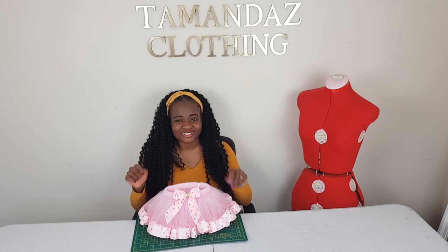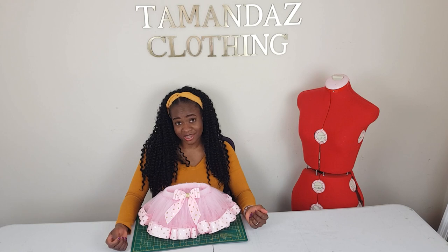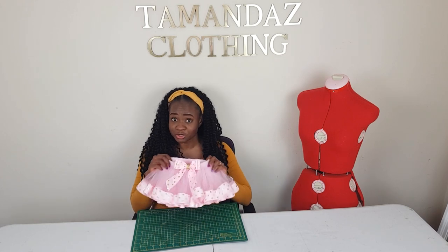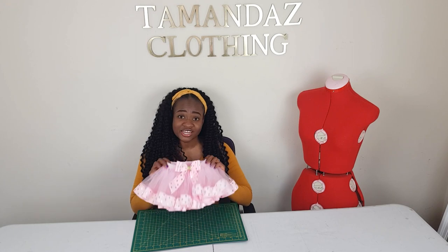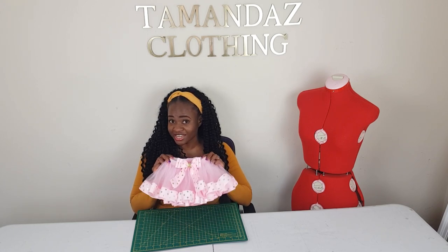Hello everyone, welcome back to my YouTube channel. My name is Amanda and this is Crafts by Amanda. In today's tutorial we're going to be learning how to make this super beautiful fluffy tutu skirt. This skirt is super easy and super quick to make, so if you want to learn how to make this gorgeous tutu skirt, stay tuned and keep watching.